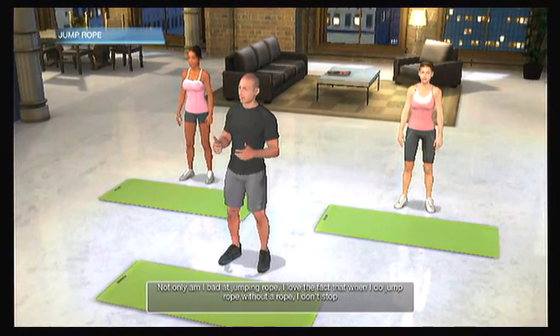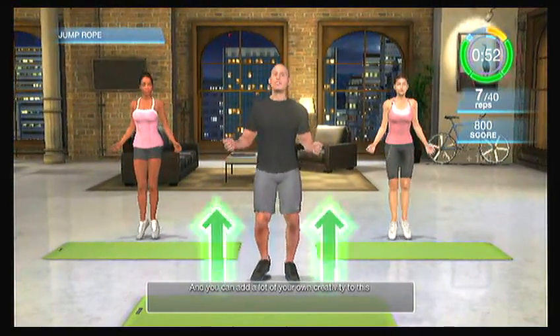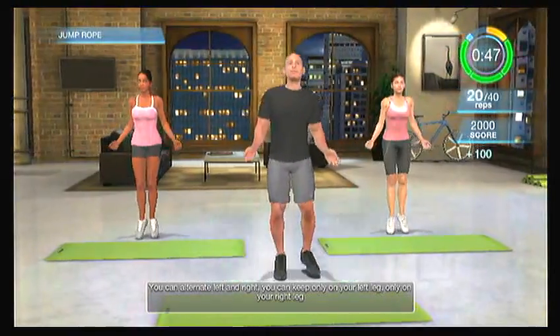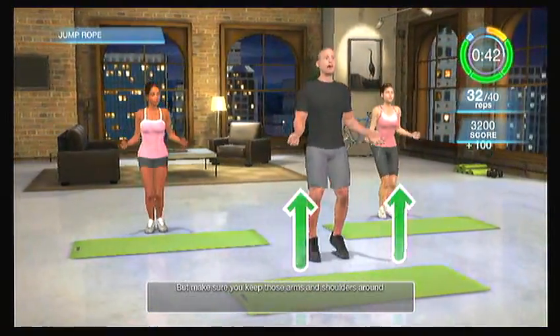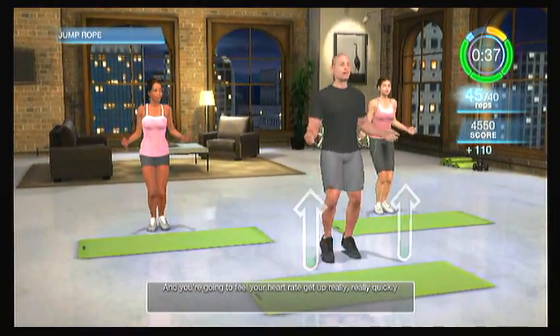Time to jump some rope. Here's what's great about jumping rope without a rope — you don't need a rope. Not only am I bad at jumping rope, I love the fact that when I jump rope without a rope, I don't stop. I don't have to trip or worry about getting over that rope. Imagine you're just getting up and down — you can add a lot of your own creativity to this. You can alternate left and right, stay only on your left leg, only on your right leg, or bring those high knees up. Keep moving those arms and shoulders and you'll feel your heart rate get up really quickly.